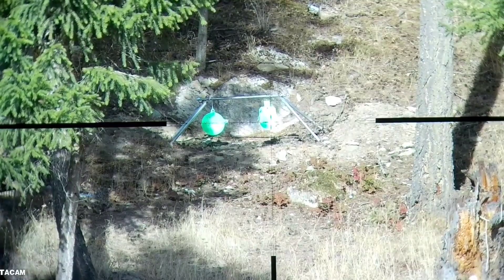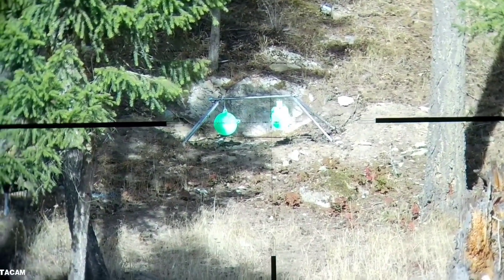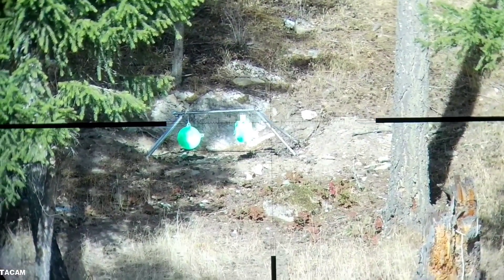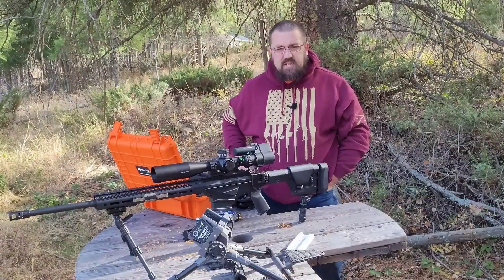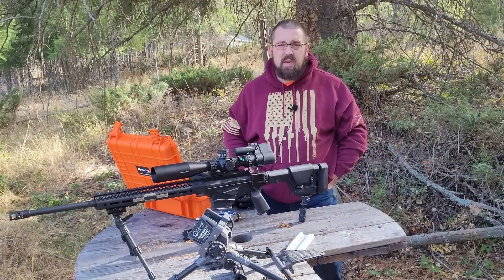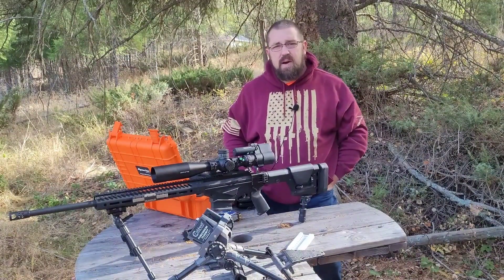I'm going to readjust the camera and then we'll shoot some 95 grain 6.5 Creedmoor for fun and show you guys some shots being fired through the scope, then call it a day. I'd just like to thank you for watching. Please be sure to like, subscribe, and hit the bell for notifications. God bless, and keep that powder dry. Bye-bye.